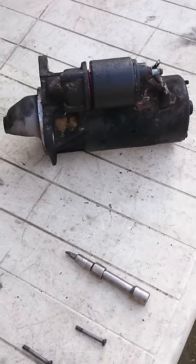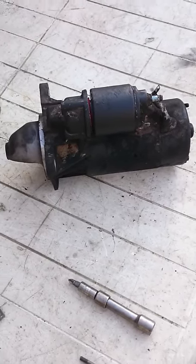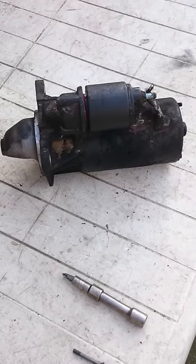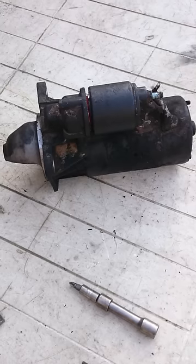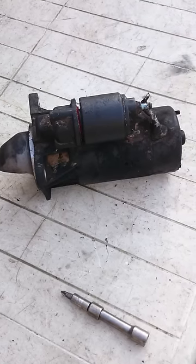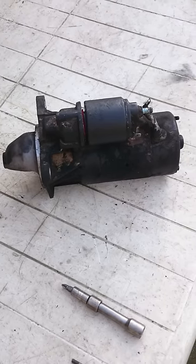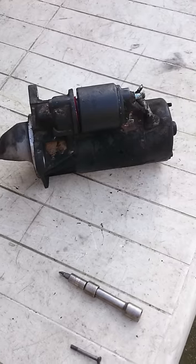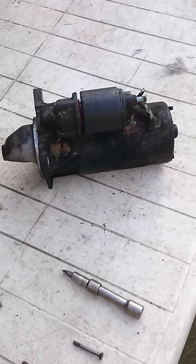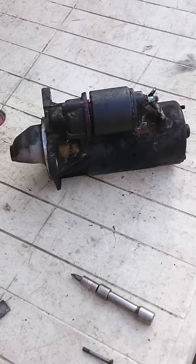If I tapped on top of this solenoid here with a hammer it would start, so I knew the solenoid was sticking and playing up. I'm going to explain how the solenoid works, how you remove it, and how you can fix yours — maybe for free if it's not too bad — or completely replace the solenoid with a new part and get maybe another few years of use out of your starter.